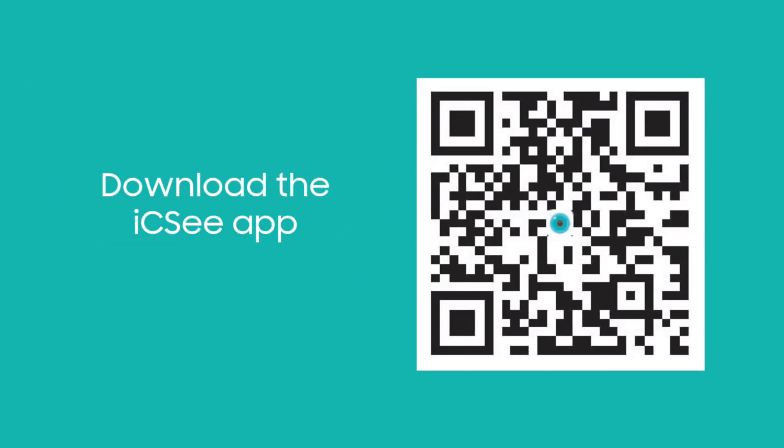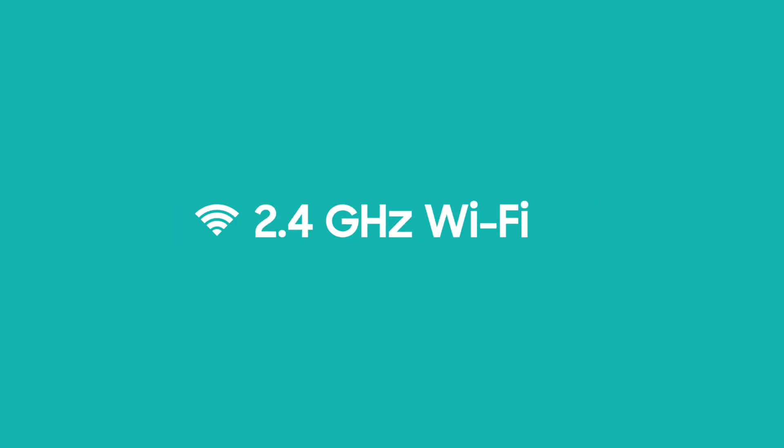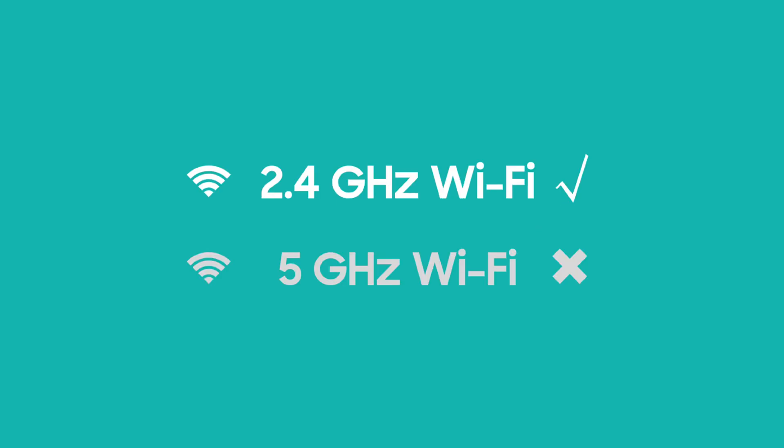Preparing for setup: please search or scan the QR code to download the ICC app from the App Store or Google Play Store. Make sure your smartphone and camera are under the same 2.4GHz Wi-Fi network during the setup process. This camera only works with 2.4GHz Wi-Fi — 5GHz Wi-Fi is not supported. If your router supports both bands, please refer to the Quick Start Guide for further guidance.